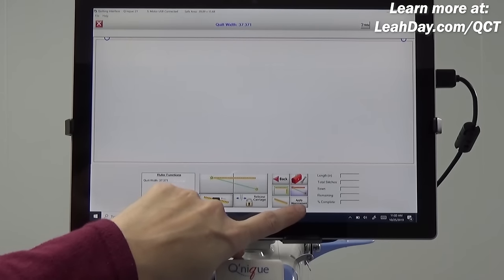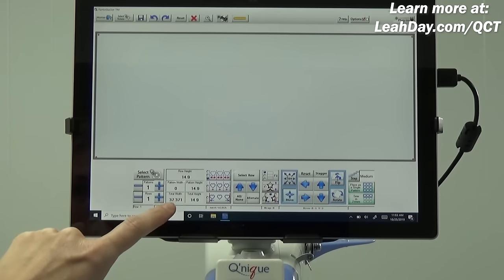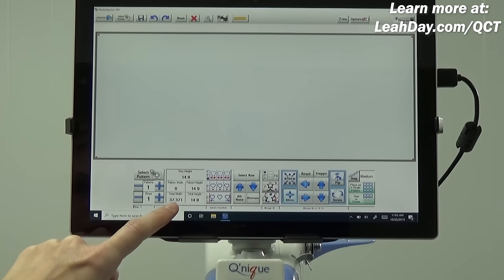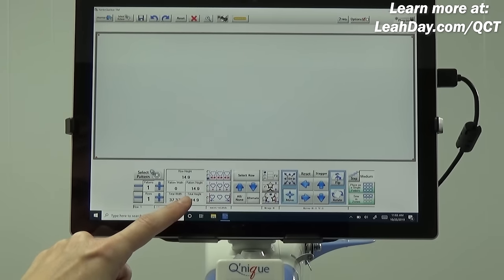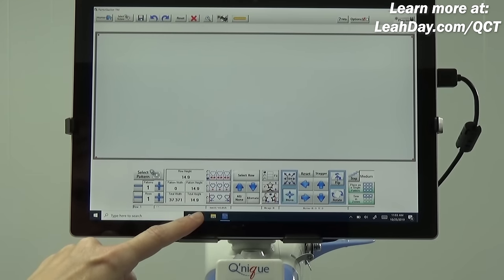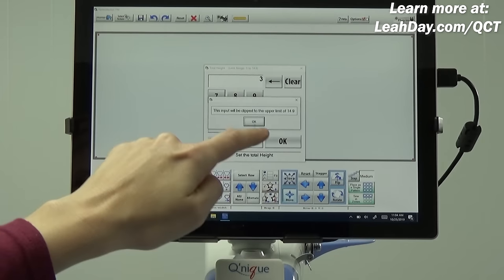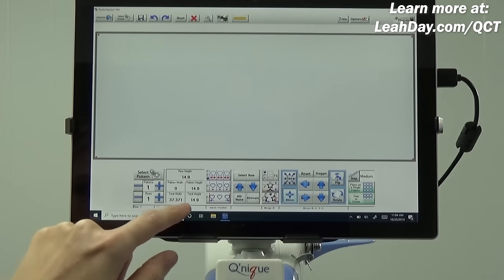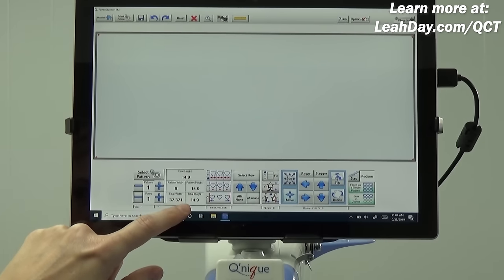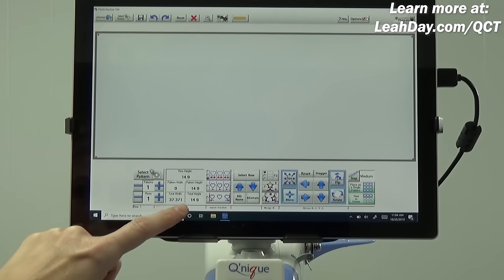Now we need to hit 'apply measurement.' Once applied, you'll see the total width has changed — it was 39 inches and has shrunk to 37, which is an accurate representation of how wide the pantograph design will be. Your total height works differently between the Pro and Beginnings versions of the software. In the Pro version, total height can equal the full quilt height. In Beginnings, if I try to enter more, it clips to an upper limit of 14.9.